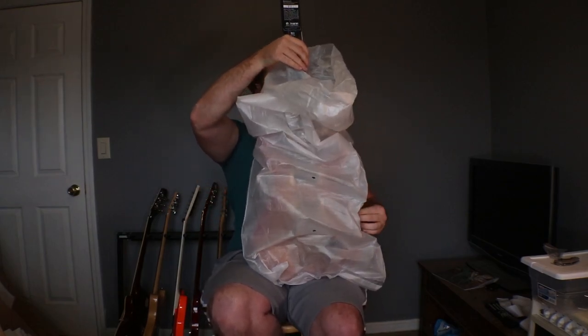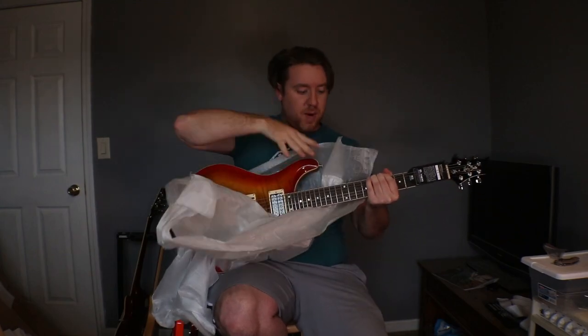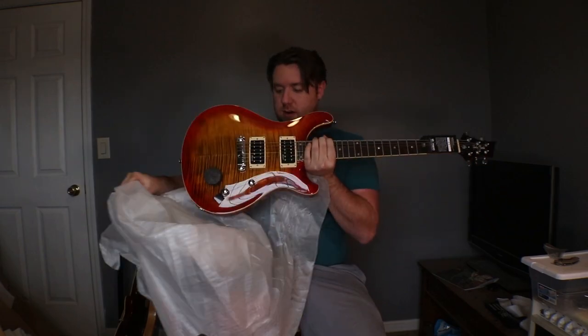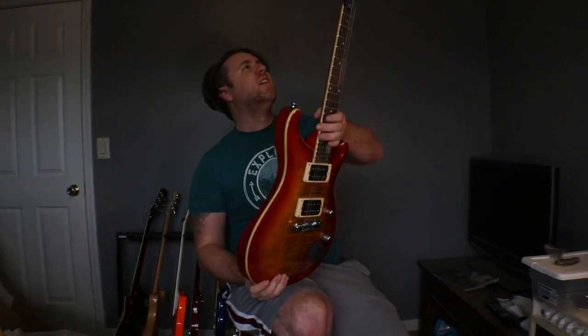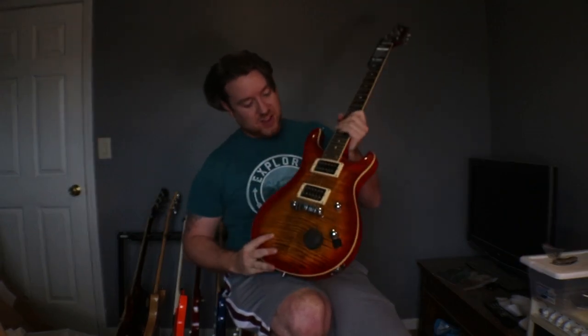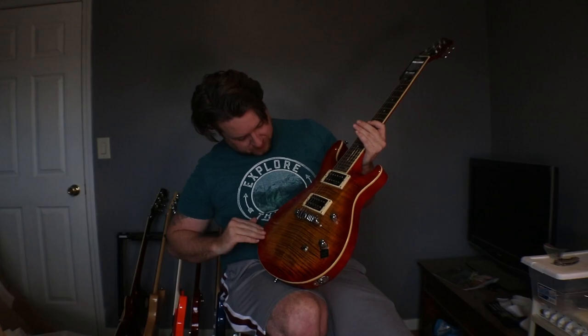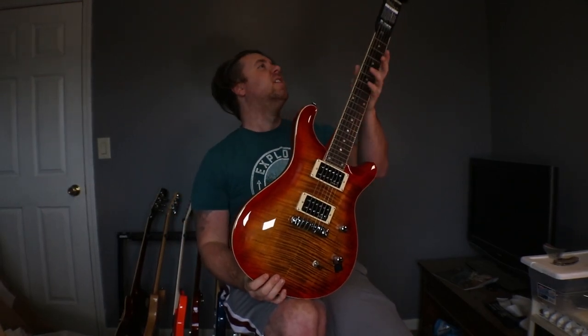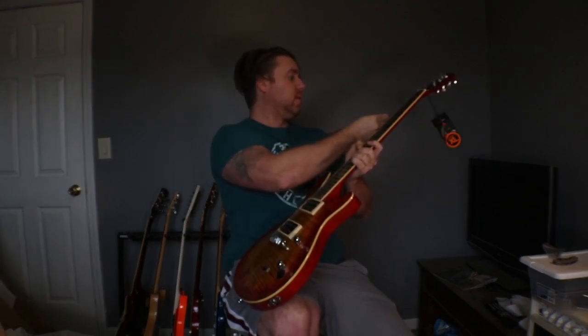I can tell you now this is the CST-24 Deluxe. This one feels a whole lot heavier than the other one — it's got some weight to it, I'll tell you that. Just look at that. It looks pretty good for being packaged the way it was. This is the Harley Benton CST-24 Deluxe, and it was inspected by Toman before they send them to you.